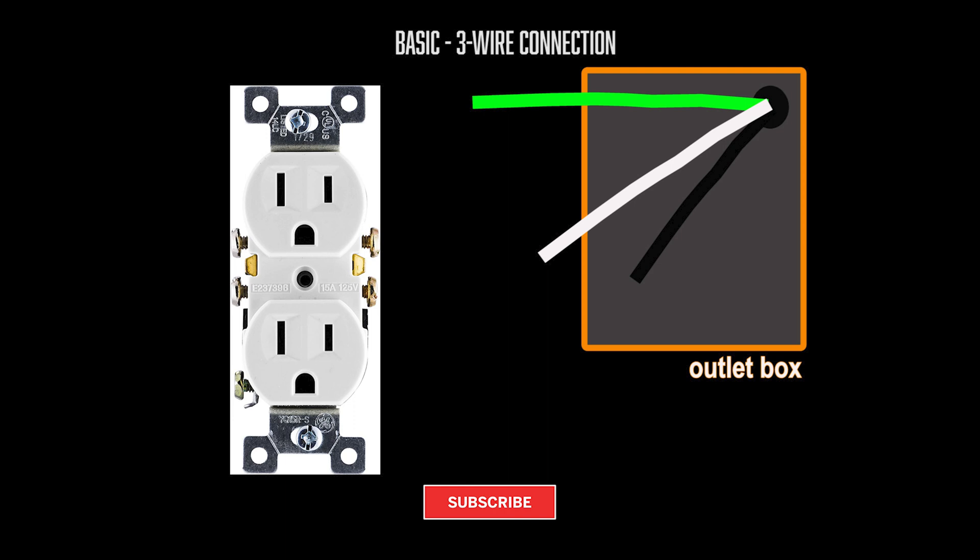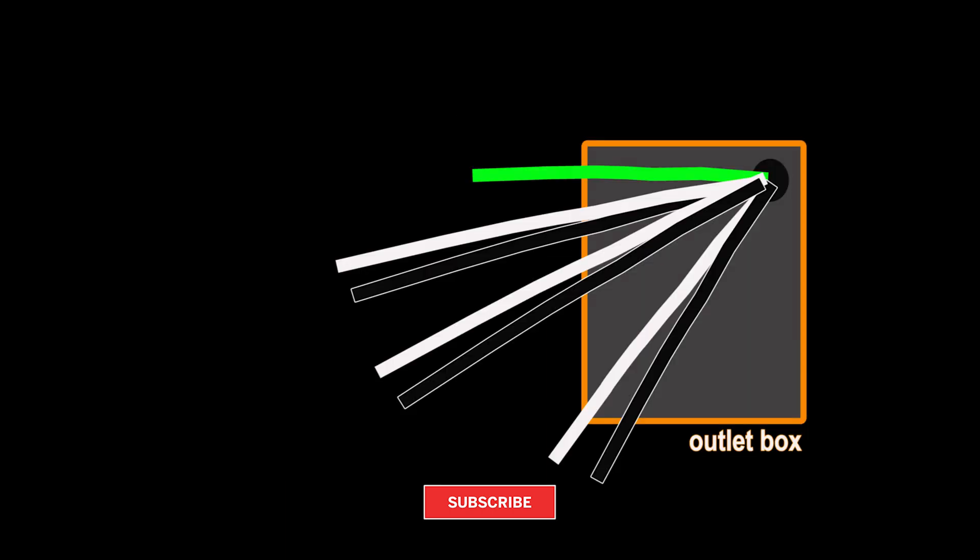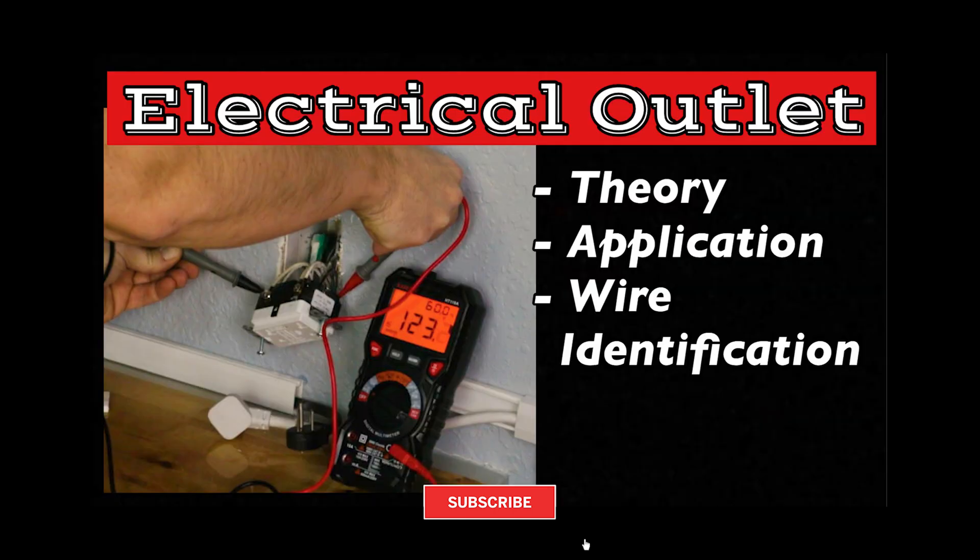If you are replacing a single outlet, most likely you will have just three wires: a ground, a hot, and a load — and this is exactly what I will show you in this video. If you have more than three wires in the outlet box, you might want to watch my other videos to help you with identifying each wire's intended purpose.